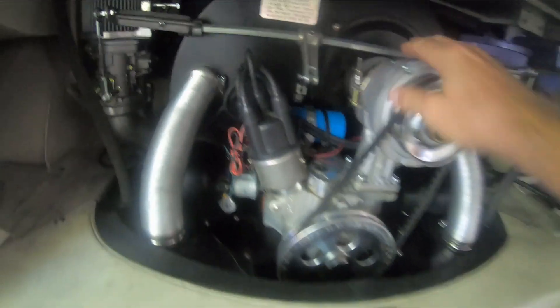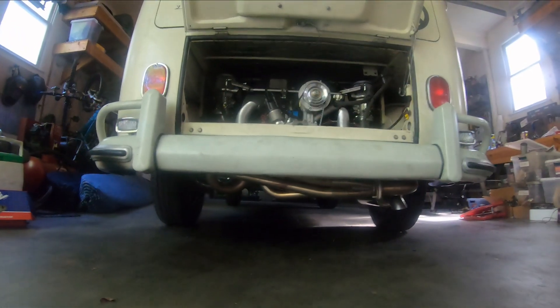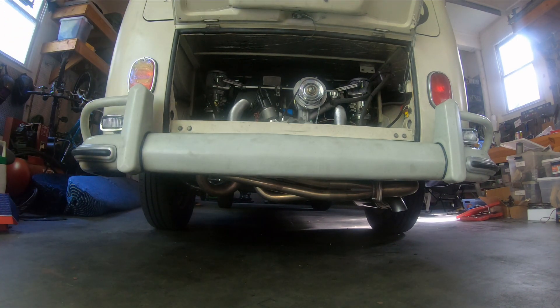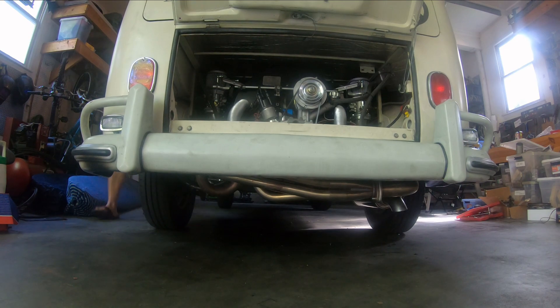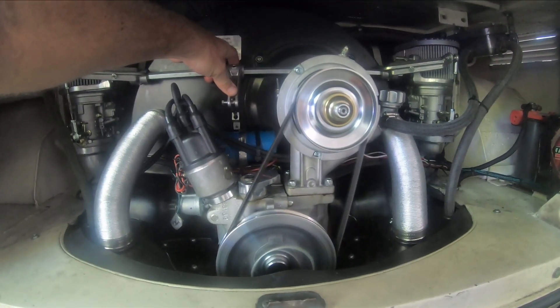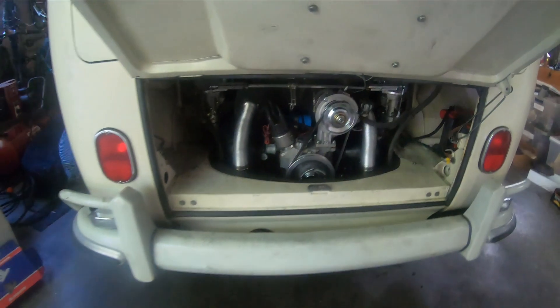Now that I have this setup with these three components, it seems to be working great. I'm going to start it here and then we'll go for a little drive. This will probably be the last video on the 2332 series because this thing now works properly. All right, here it is — everything seems to be working great. Let's go for a drive.